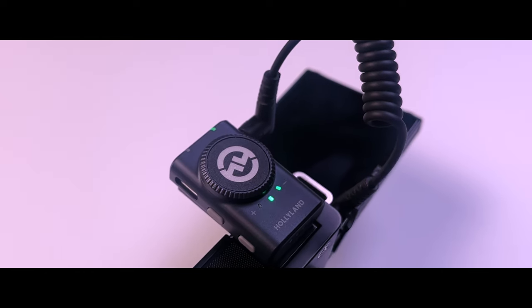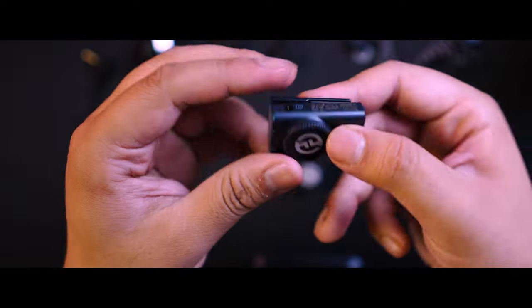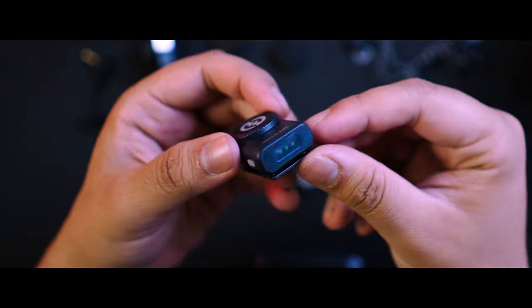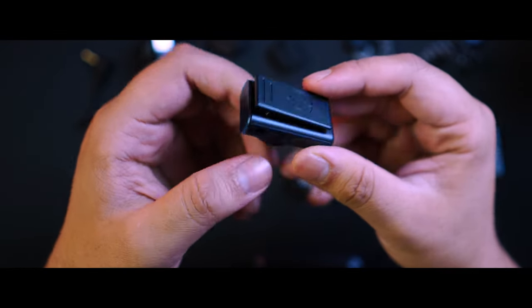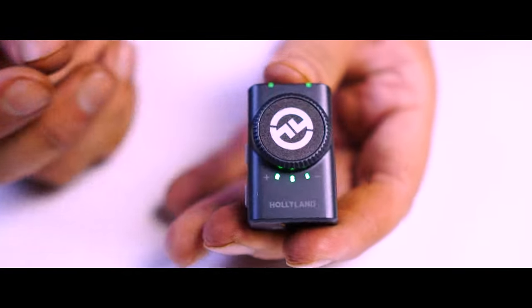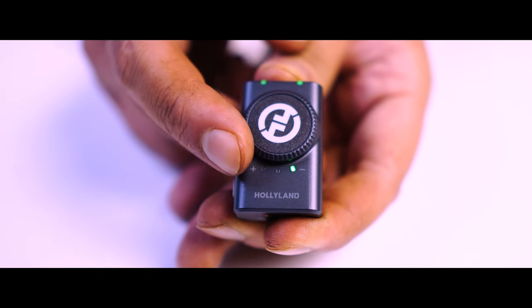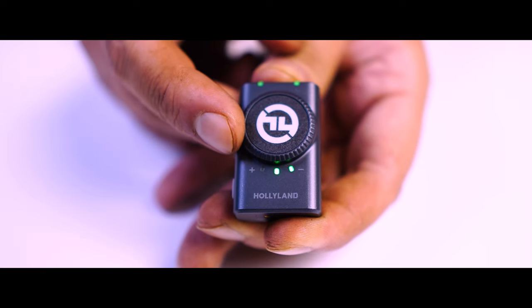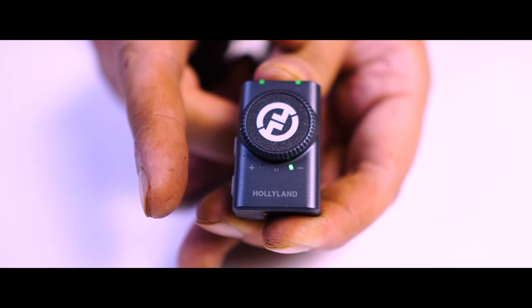Some things you can do with the camera receiver that you can't do with the other two: you can adjust the dial on the camera receiver on the go to control the volume — that's the gain. You have a free dial with hard stops so you can continuously rotate it and understand what level to set based on the indicator light. Another feature available only on the camera receiver is switching between mono and stereo.